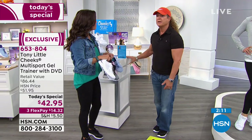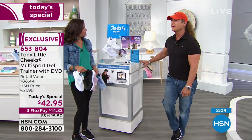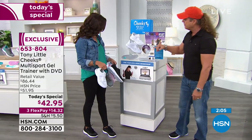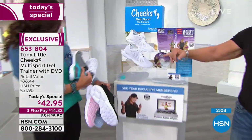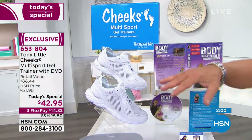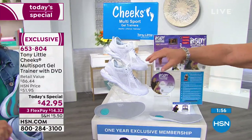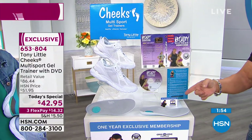I've been at HSN for 32 years. I'll tell everyone: anyone that picks these up, gets them home, tries them for that $14 on flex, and you don't absolutely love them — when you send them back, keep my DVD and keep my personal trainer card.